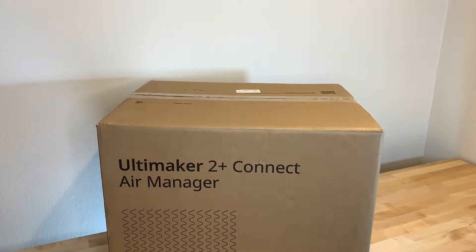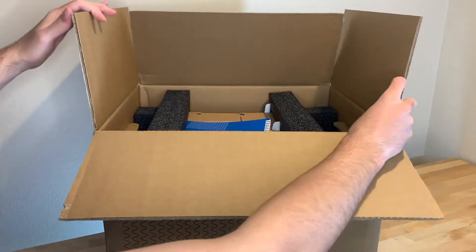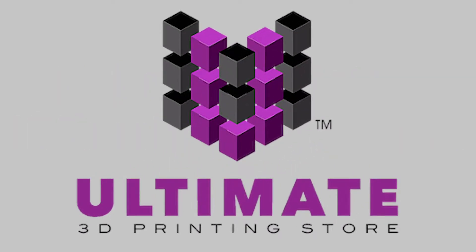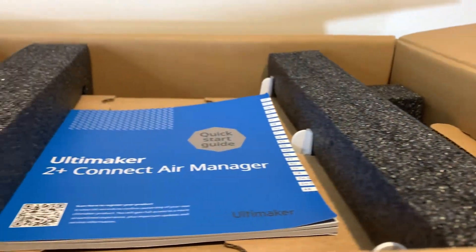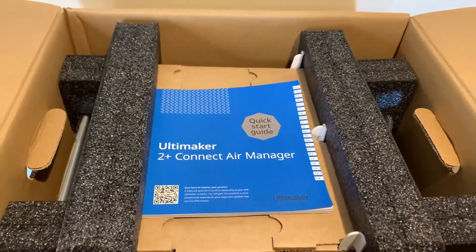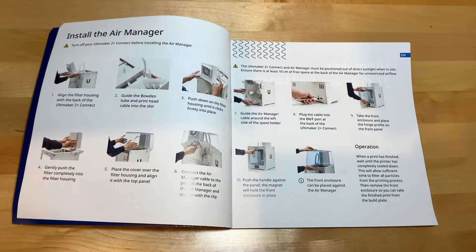Unboxing, setup, and more of the Ultimaker 2 Plus Connect Air Manager. This video was brought to you by Ultimate 3D Printing Store. Inside the box, when first opening the Ultimaker 2 Plus Connect Air Manager, you can see the quick start guide is right there for you, and while these steps are super simple and easy to follow, you can also watch how to do it later in this video.